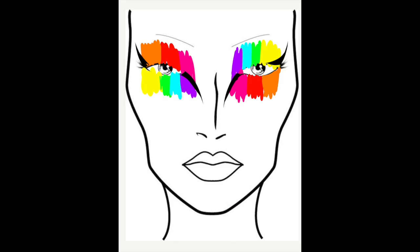Hi guys! Welcome back to my channel. So I was just looking for inspiration from other artists and I didn't really find anything that jumped out at me, so I went on to Adobe Draw, took a blank face chart, and started to draw my own little makeup look.